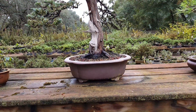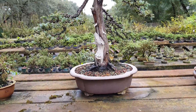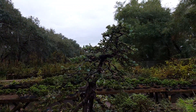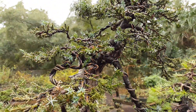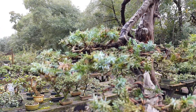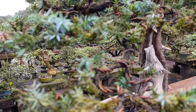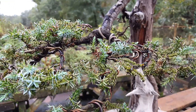Blue Alps juniper — I have the correct round pot for it. I just cut it back recently. You may see some brown tips but it is back-budding very aggressively.